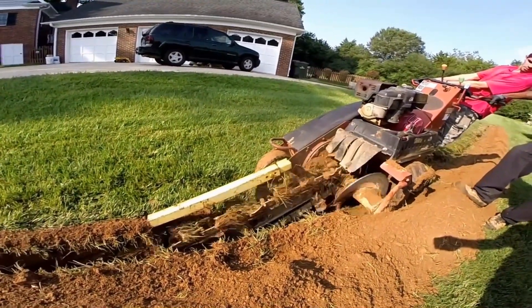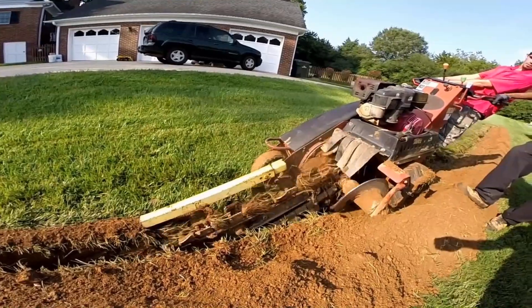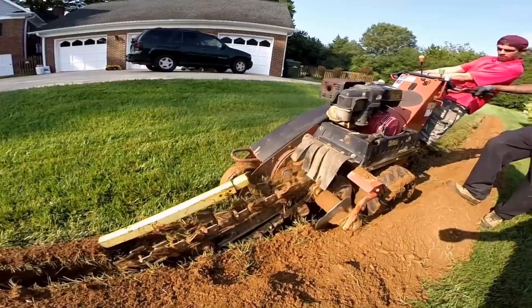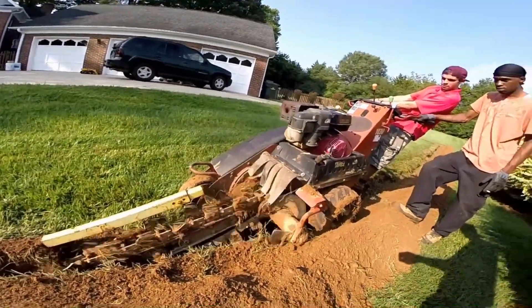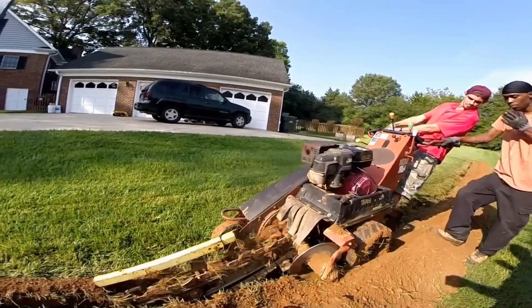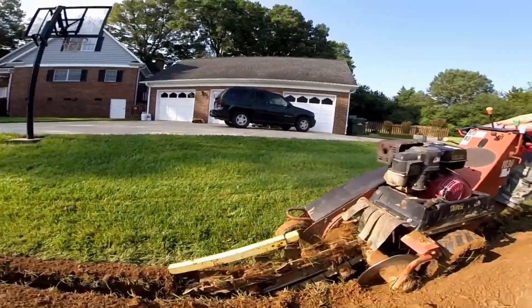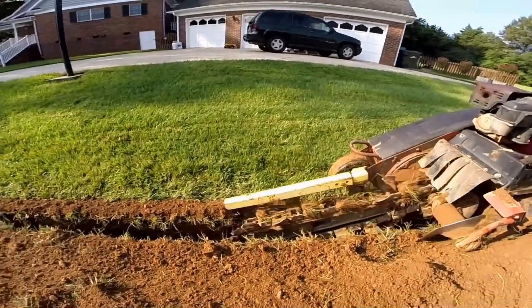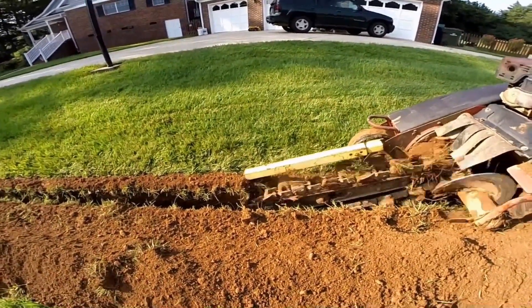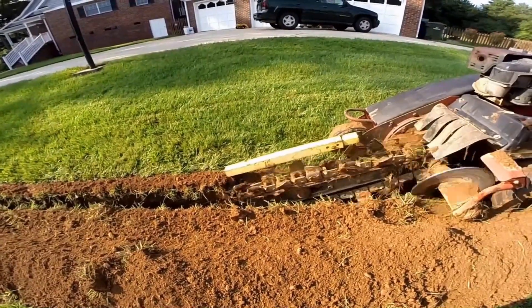Notice how the trencher is widening our trench — that boom and chain is cutting the second portion of that trench. We need to be eight inches wide in order to lay a six-inch pipe, so we take our time, go relatively slow, and it will widen this trench perfectly. We'll be able to remove the soil and lay that pipe. Remember, it comes in a hundred-foot roll, so we've got to roll it out and lay it down.